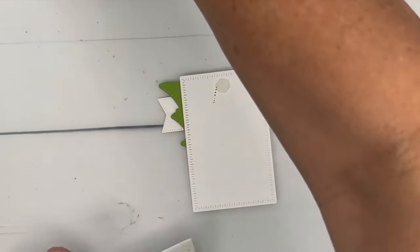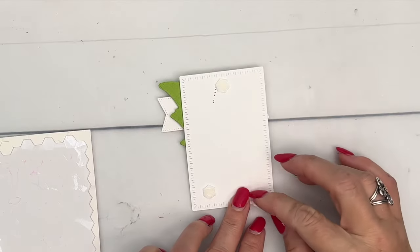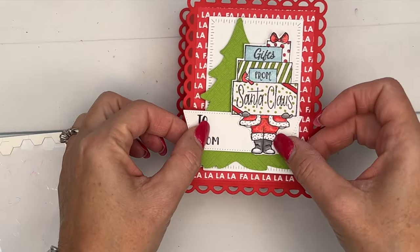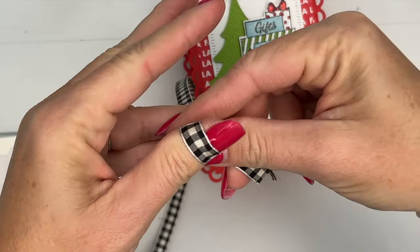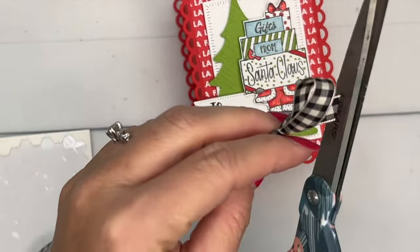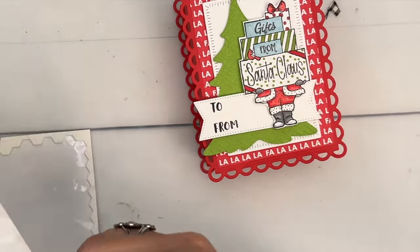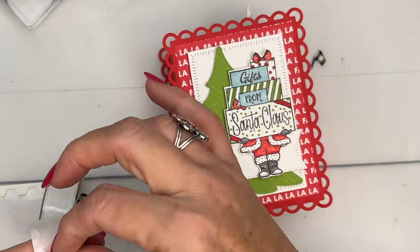Now some more dimensionals on our rectangle, and we're going to put that right here in the middle. Last but not least, we have to add a bow — I'm going to add this to the top of my tree. This is our black and vanilla large check ribbon, one of my very favorites from any catalog. We'll add it with a glue dot, and then it is ready to fill with your delicious treats.